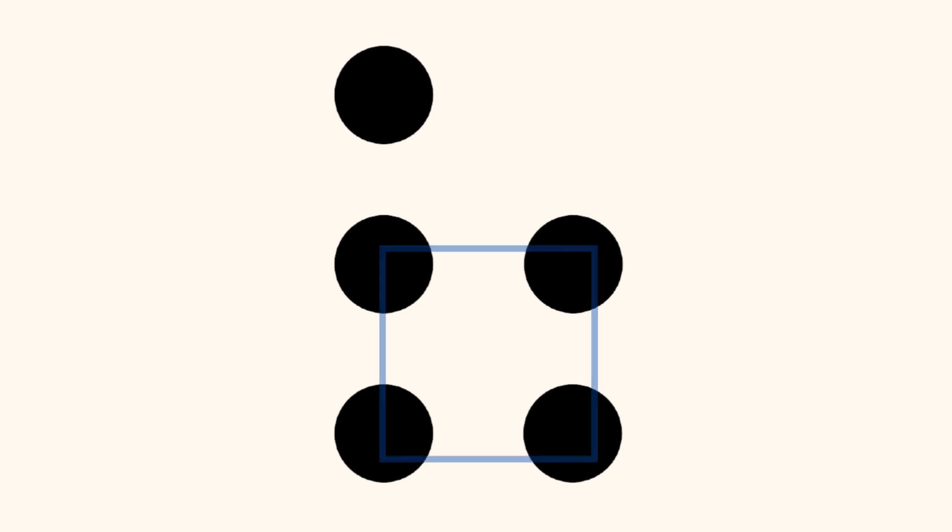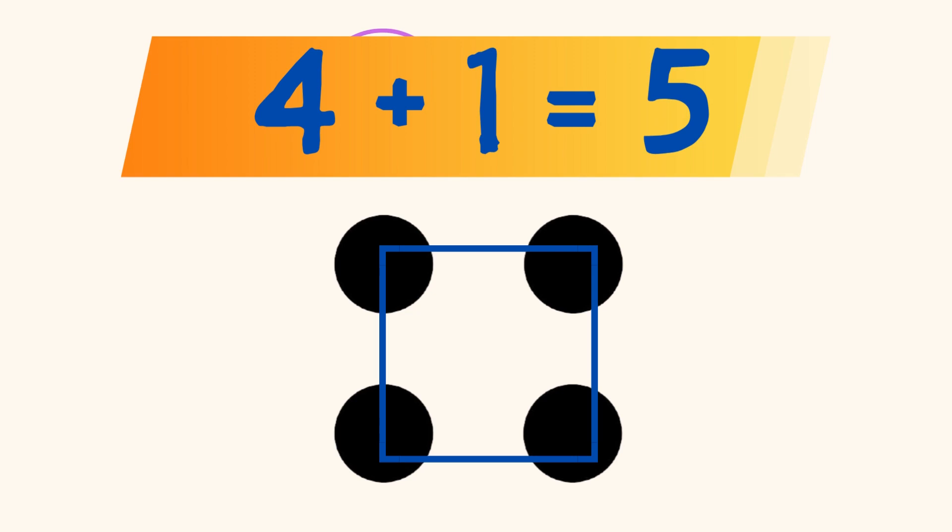Did you see 4 dots in the shape of a square on the bottom, and a dot on the top, and you know that 4 plus 1 equals 5?